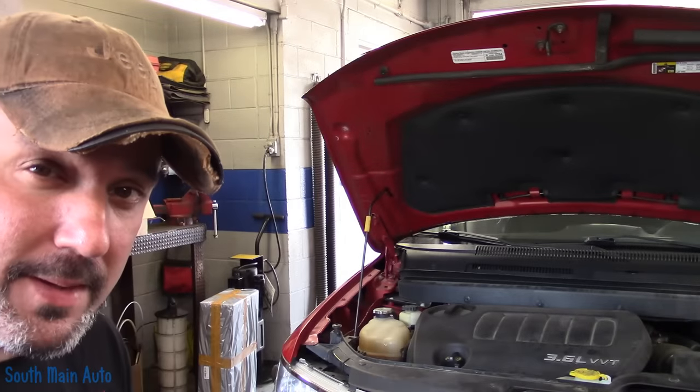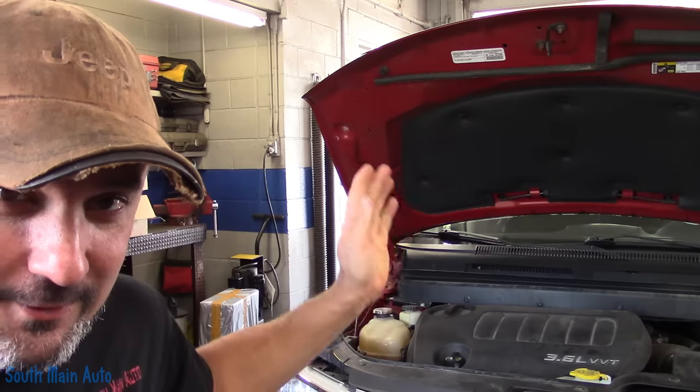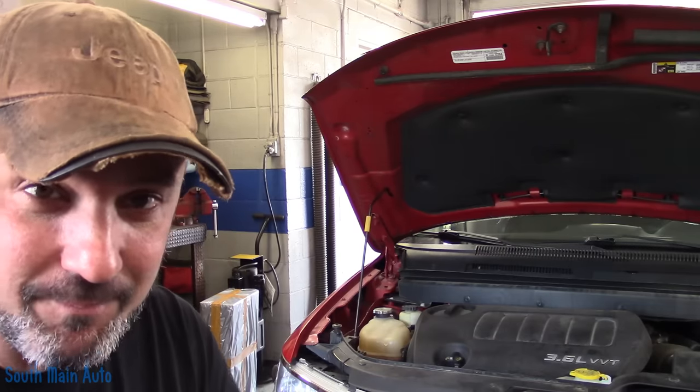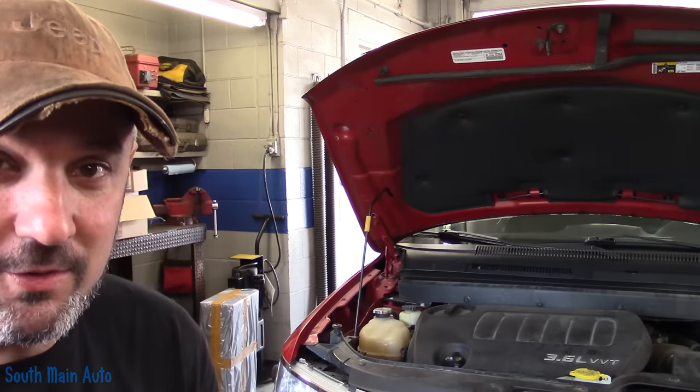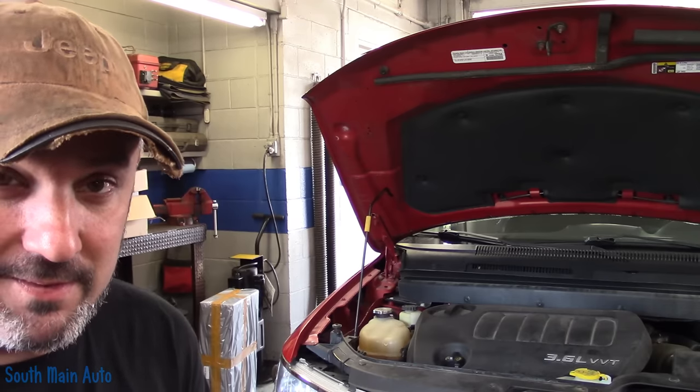Hey there viewers, welcome back to the South Main Auto Channel. Probably not a big surprise — another Chrysler product in the bay. I should change this to the Chrysler channel. It's not a Jeep this time; it's a 2015 Dodge Journey with the big 3.6 in it.